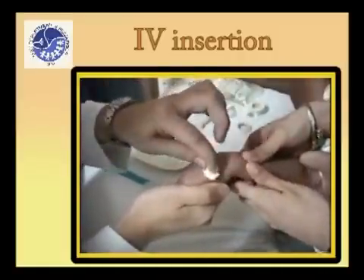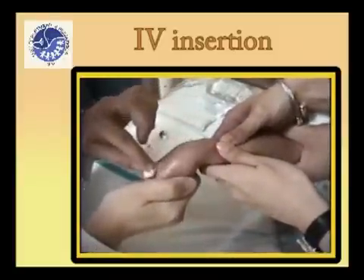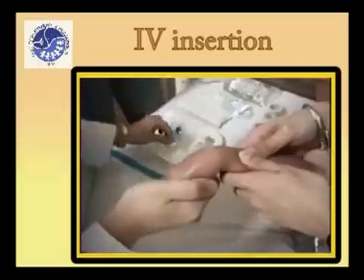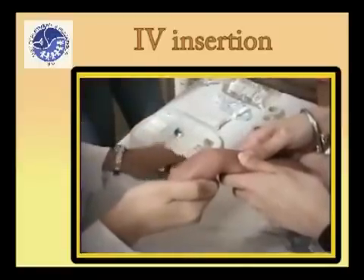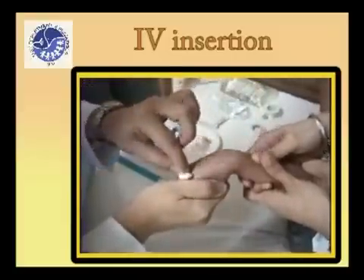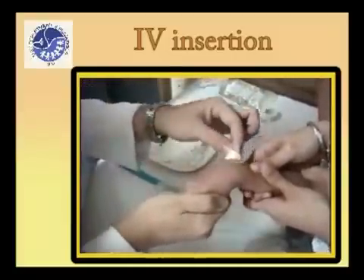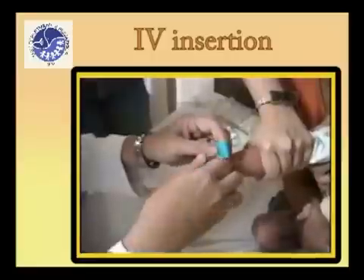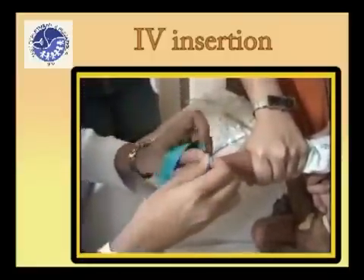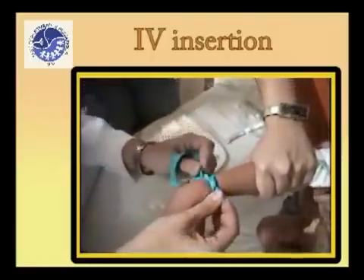Cleanse the hand with antiseptic solution. Allow the antiseptic to dry. Apply the tourniquet to the forearm. If veins are not visible, rub the surface briskly with alcohol to distend the vessel.